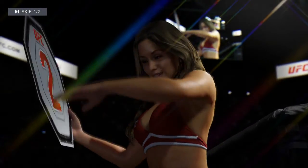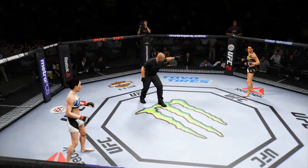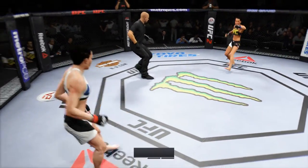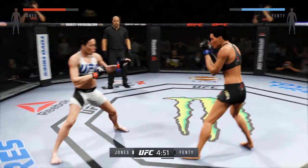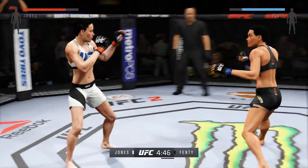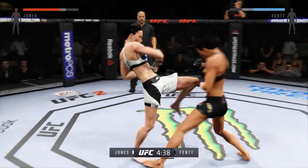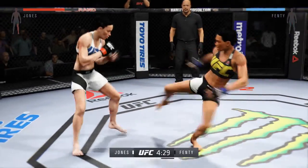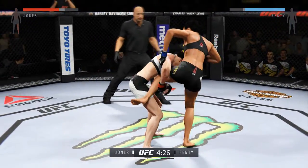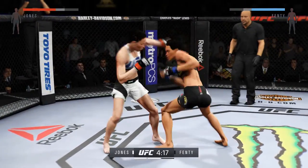The lovely Brittany gets us started for round two. You ready? Let's go — round two begins. Great job blocking that huge knee. With that right leg kick, tries for a low single. Beautiful combination!